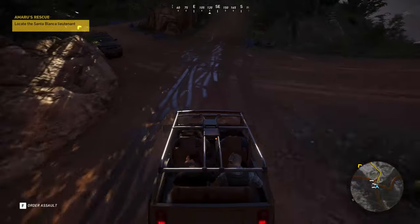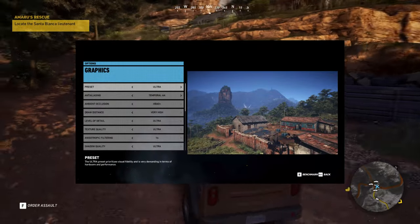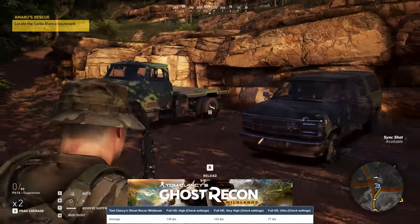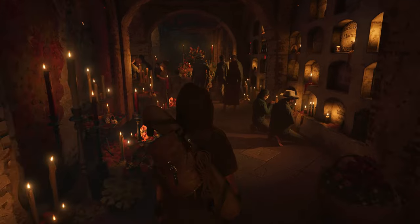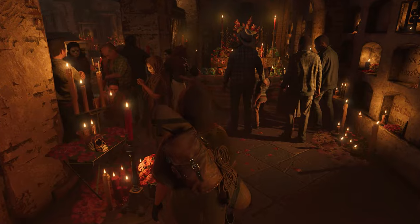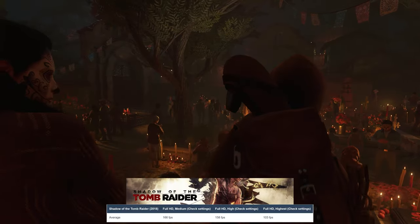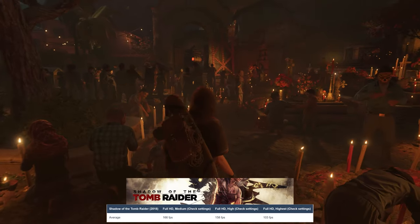Next on the list is Tom Clancy's Ghost Recon Wildlands, with the laptop reaching 77 FPS on the Ultra Settings preset. The last game we run is Shadow of the Tomb Raider, which has proven itself as a title that puts every GPU to work. Here, the RTX 4060 reaches 103 FPS on the highest preset, so you know you can bring up the resolution further to 1440p or the native 1600p that's on the Legion Pro 5.